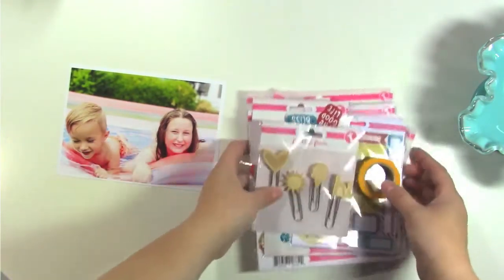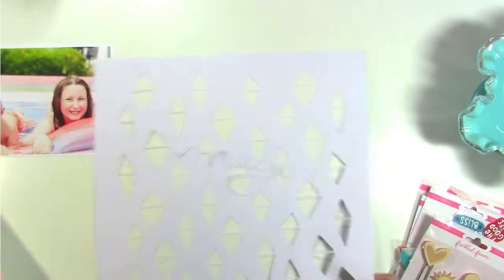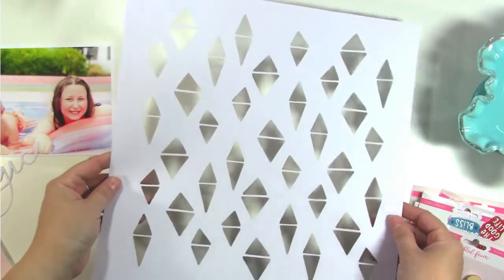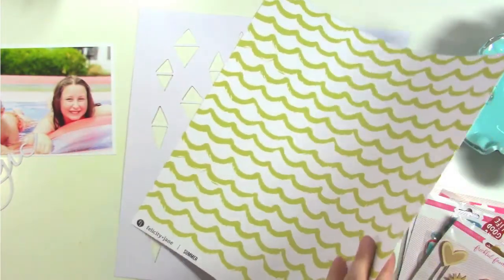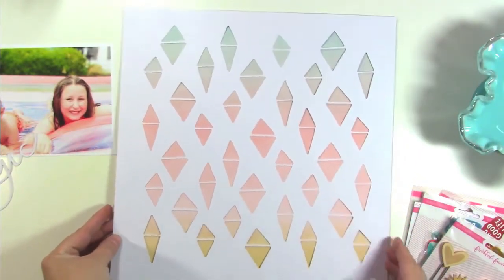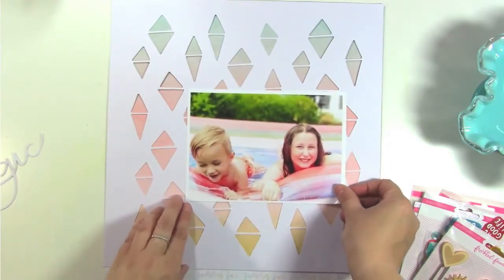I'm also going to be using a few cut files from my shop. I have this one which is kind of like a wonky triangle diamond shape and I'm going to be placing that on top of this paper from the Felicity Jane summer kit. Look at that, you guys — it's so pretty. I love love love the way that looks. I think my photo is going to look awesome on top of it.